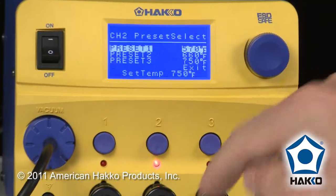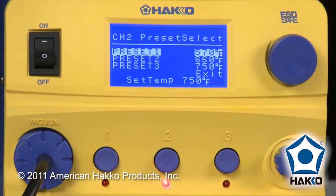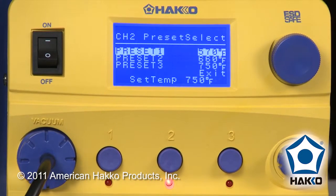To change the presets, if you touch, you can see that there are three pre-programmed default temperatures put in for the presets: 570, 660, and 750°F.